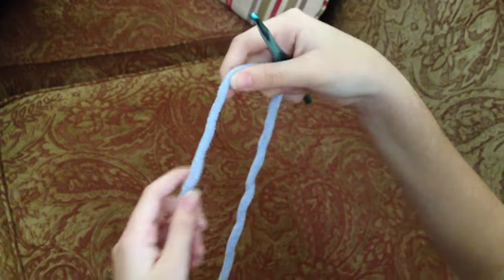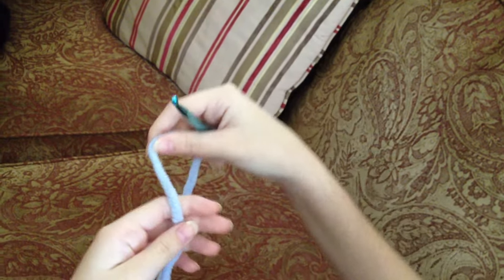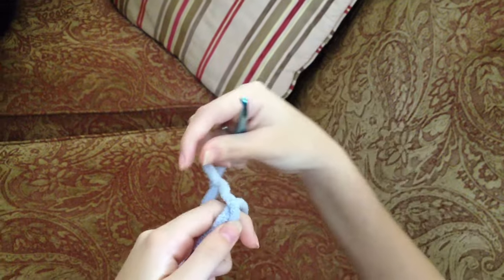This video will show you how to get started with a slip knot. First, you want to hold up your yarn like this and make sure the dangly part is on the left side, then hold it over like this and wrap it around your finger one time.